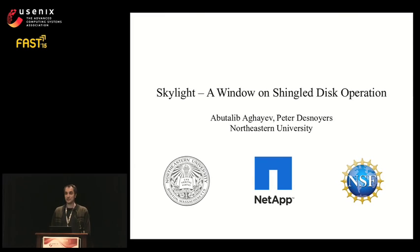I'm Abutal Baghaev from Northeastern University where I work with Professor Peter Desnoyers. I'll be presenting Skylight, a methodology for characterizing disk drives that use shingled magnetic recording. This work was supported by NetApp and NSF.